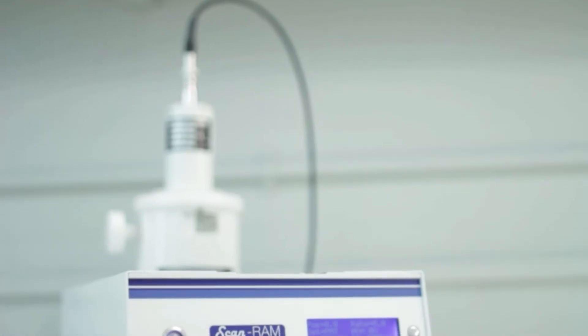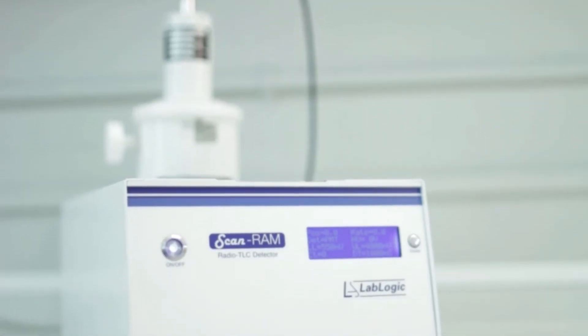Hi, I'm Scott Baker, one of the product specialists here at LabLogic. We're here to tell you about the ScanRam, our innovative, flexible and compliant radio TLC analyzer used in the radiopharmacy environment for radiochemical purity testing.